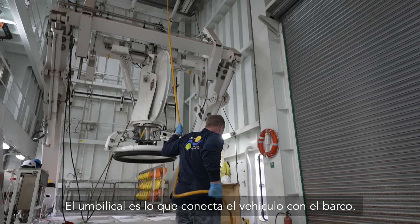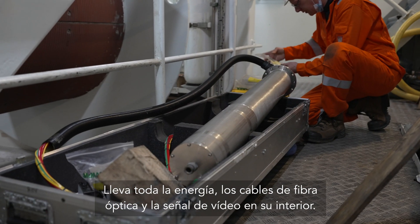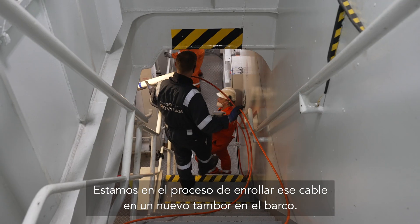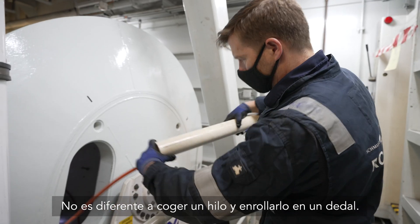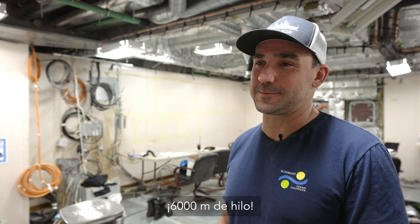The umbilical is what connects the vehicle to the ship — it has all the power, fiber optic cables, and video signal inside. We're in the process of spooling that cable onto a new drum in the ship. It's not unlike taking a thread and spooling it onto a thimble, but we're doing that on a much larger scale — 6,000 meters of thread.